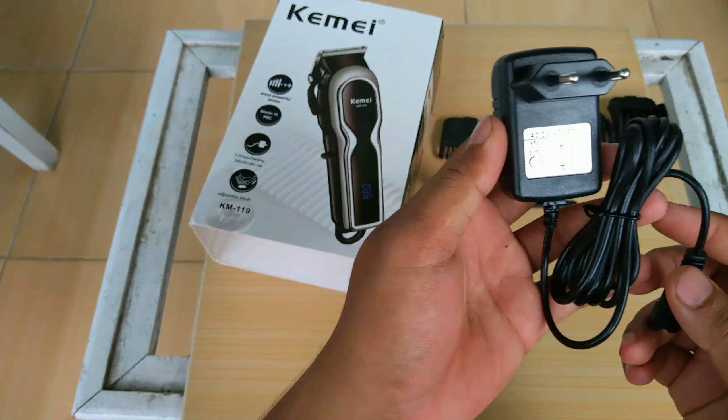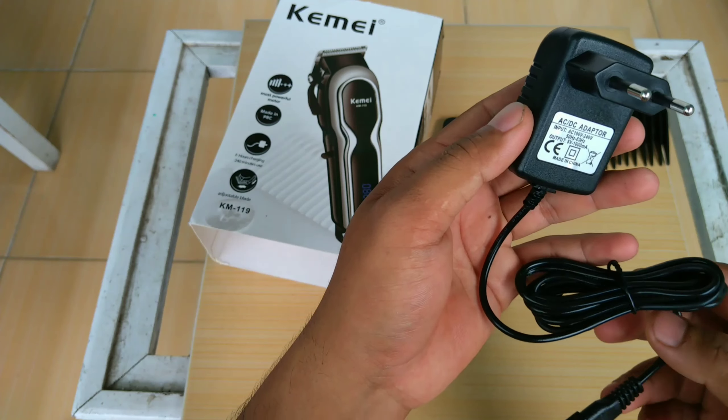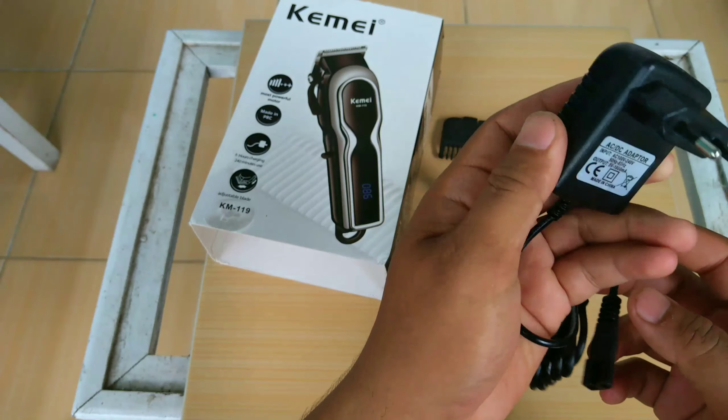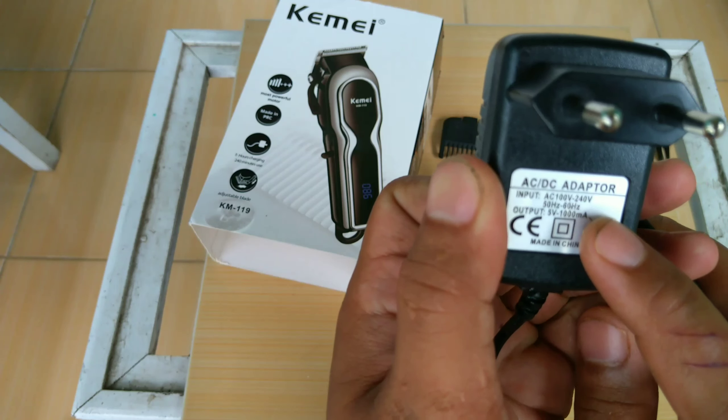Dan charger. Ini juga bisa digunakan sambil dicolok listrik. Jadi kalau kehabisan baterai, jangan takut, ini masih bisa dipakai sambil colok listrik, dengan 100V sampai 240V.